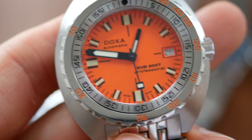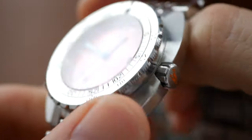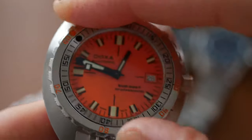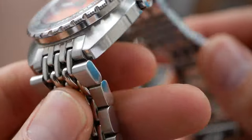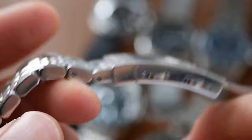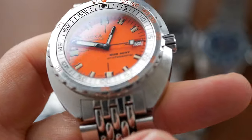The Doxa gets 9 out of 10 for fit and finish — not surprising considering it's the most expensive watch here. But the fit and finish is really fantastic: great bezel action, amazing beads of rice bracelet, really well finished, and a good clasp with a good diver's extension. It's just a very high quality watch all round.